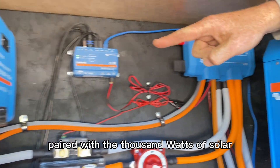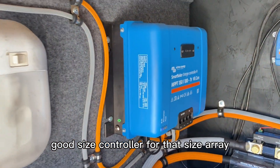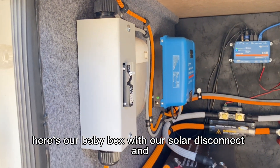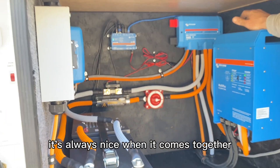Paired with the 1,000 watts of solar is the 150/100 MPPT — a good size controller for that size array. Here's our baby box with our solar disconnect, and we're really happy with how this one turned out. It's always nice when it comes together.